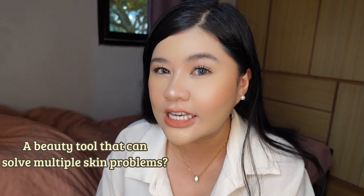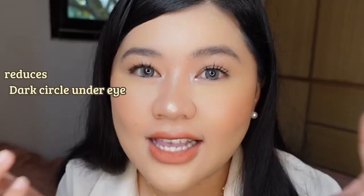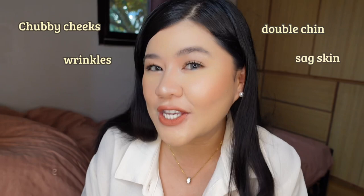Hey guys! Are you looking for beauty tools that can solve multiple skin problems? That can reduce your chavitrix, bulging, lessen your wrinkles and sagged skin? Reduces the dark circles under your eye? Well, if you have those skin problems, then you are watching the right video. Because finally, I found a beauty instrument that can solve multiple skin problems like I mentioned.